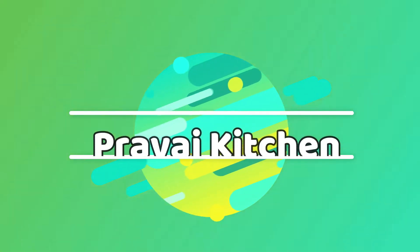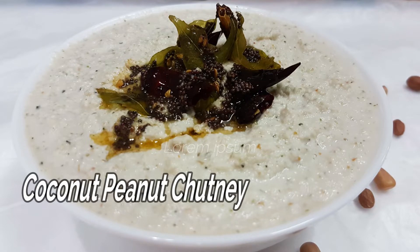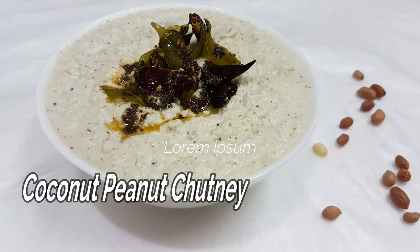Hi friends, welcome to Pravash Kitchen. In this day, we will have a good taste of the idli, dosa, vada, and the taste of it.